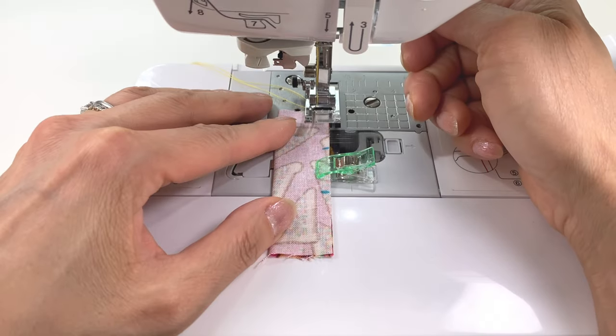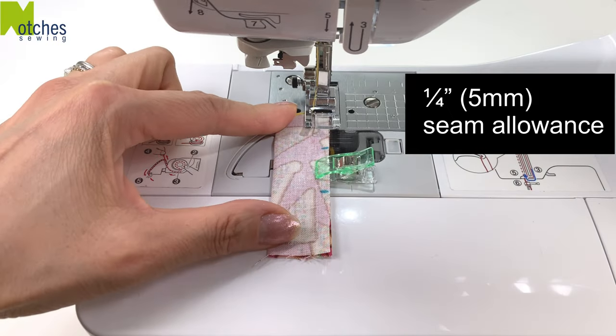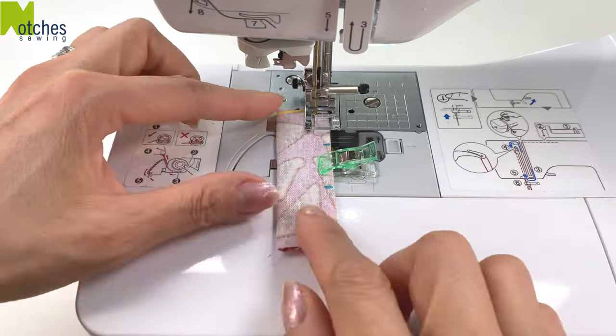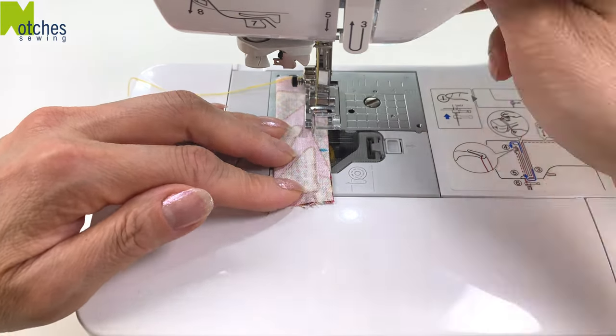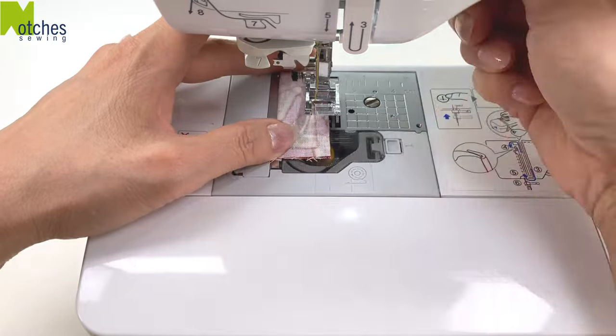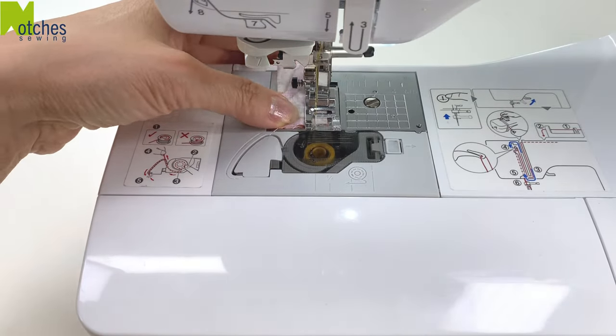Using a quarter of an inch seam allowance, hang on to your thread, start by back tacking, stitch to that first mark and back tack again. Lift the foot and needle, skip over to the second mark, back tack, continue stitching the seam and back tack to finish.